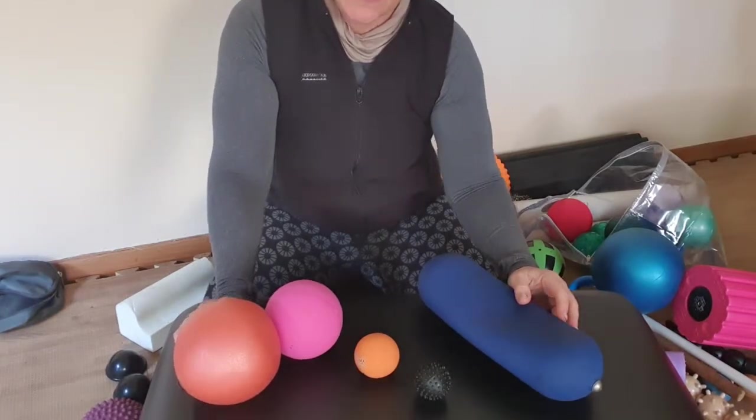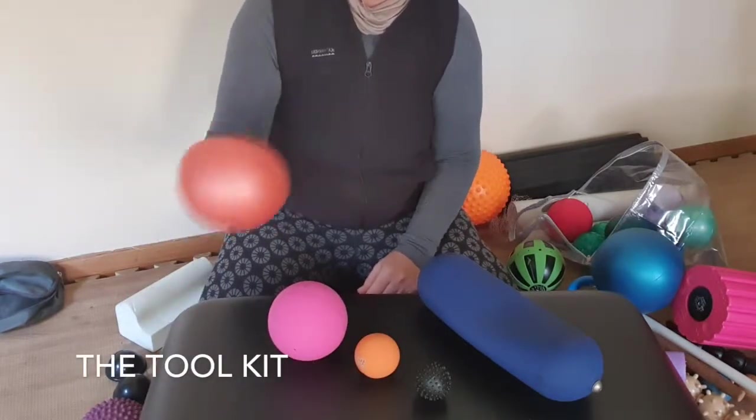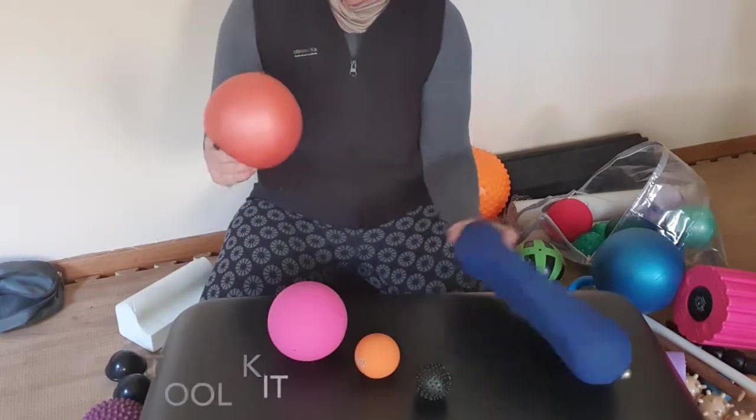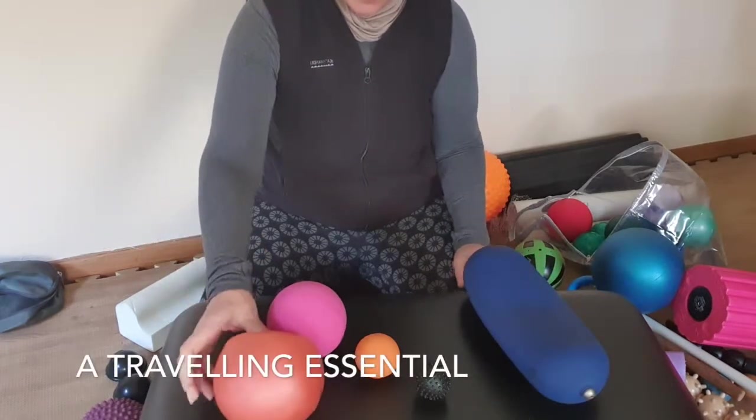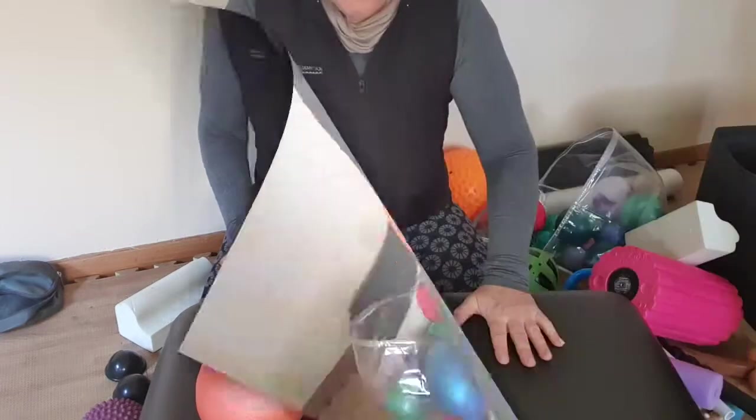These will all be up on the website — we'll do a must-have kit. Do not travel anywhere without a chi ball, a body bolster, and a super bounce ball. I will go through each body part and show you how I use all of these tools and how they might help you.